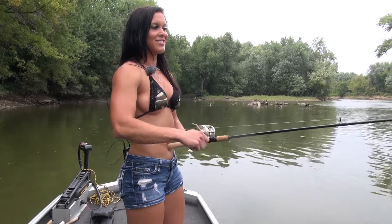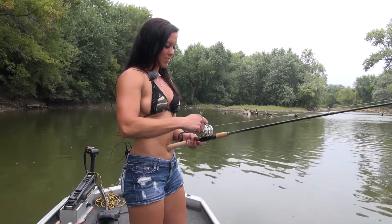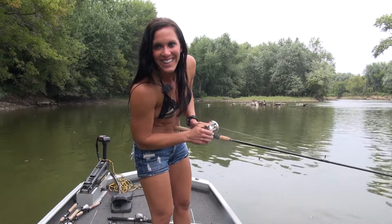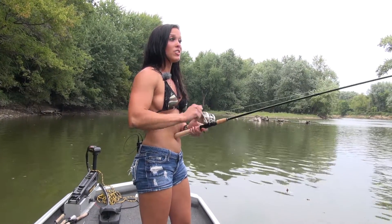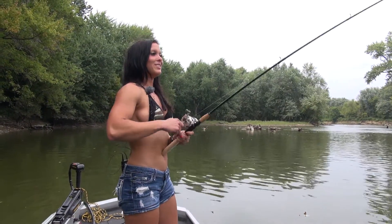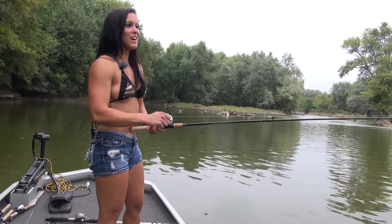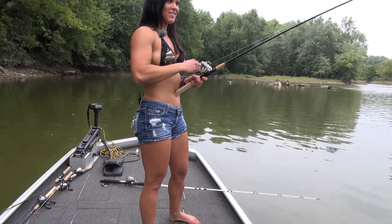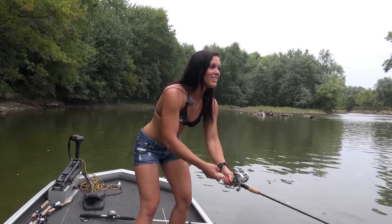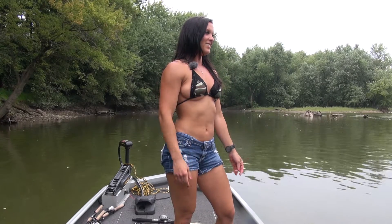Oh my goodness, he keeps taking it. It's huge — we got a big one. It has to be a giant. Look at him fighting! Oh my God, did you see that? It broke my line. Got it right here to the boat — that thing was this big. Snap, broke my line just like that.